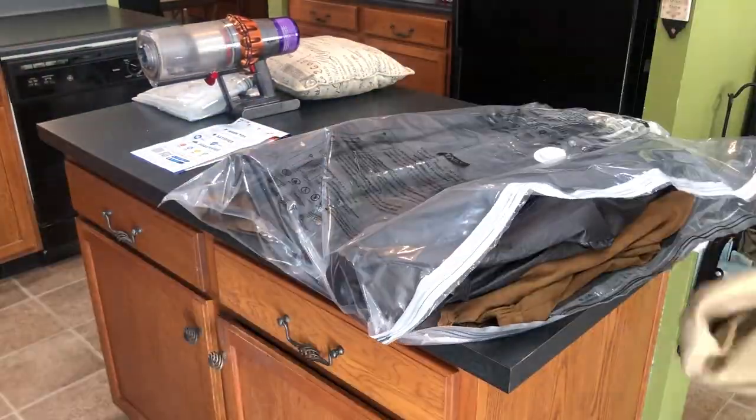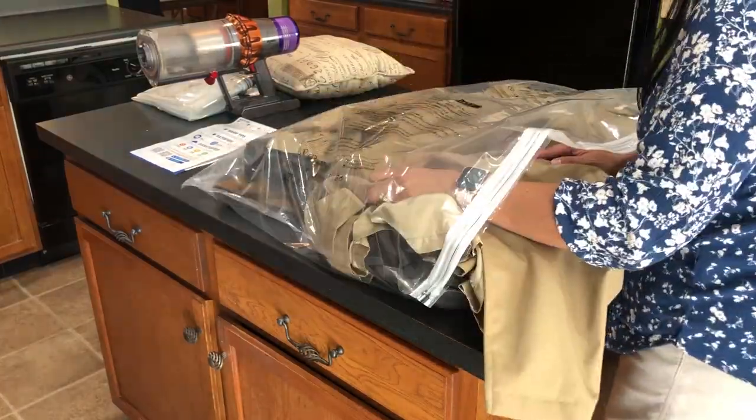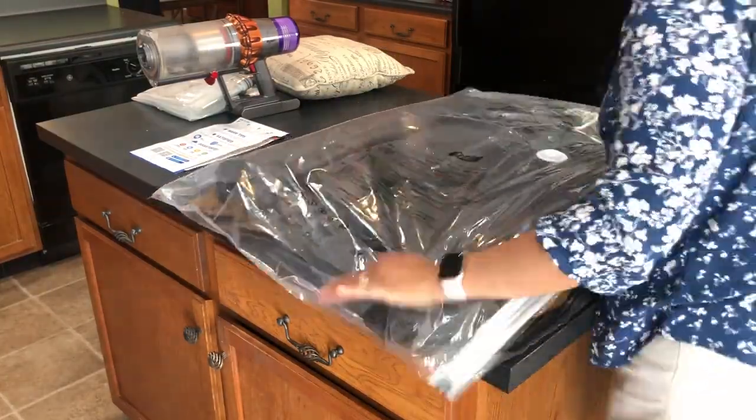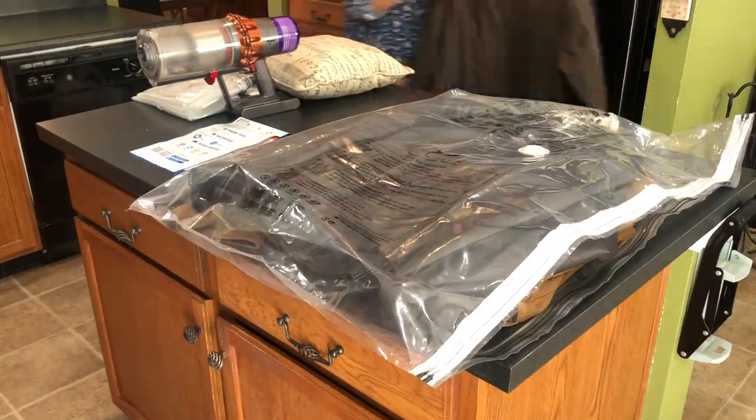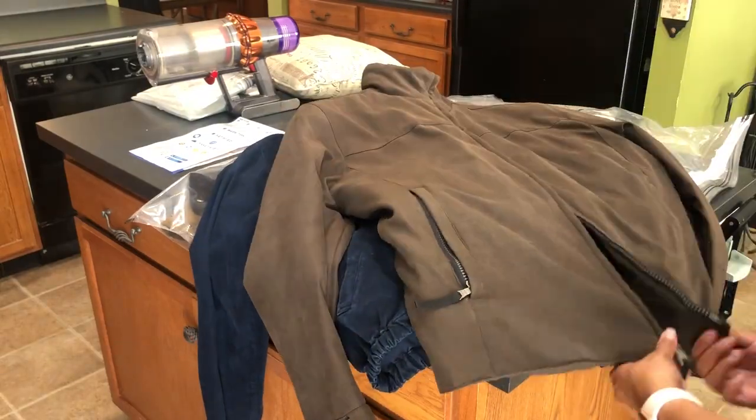So I decided to add my husband's longer coat, but that did not work because it was too long for the bag — I needed a longer bag. So I decided to skip that and go with a couple of other shorter coats, which ended up working out.